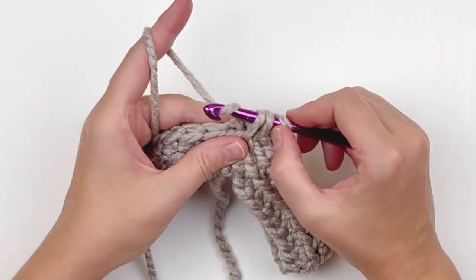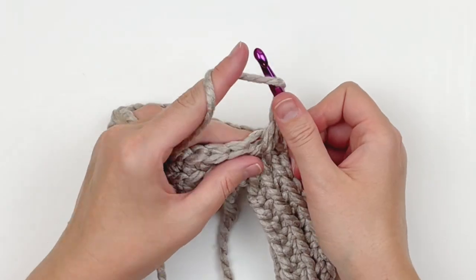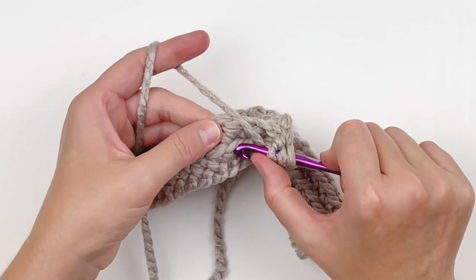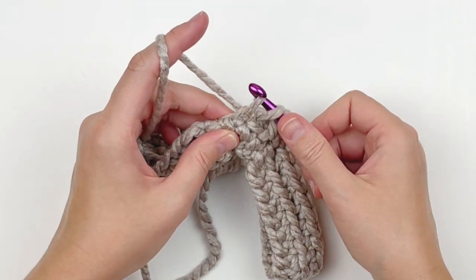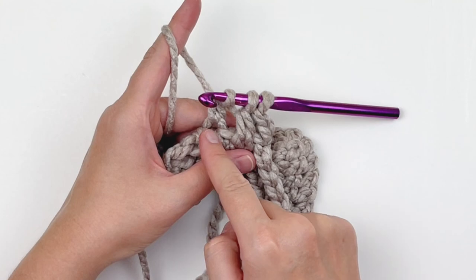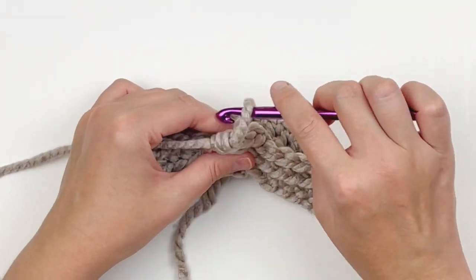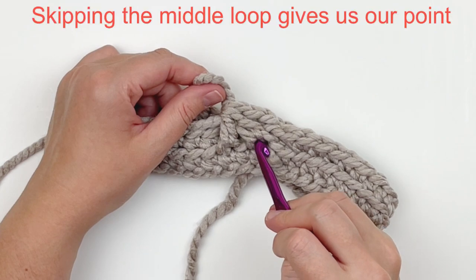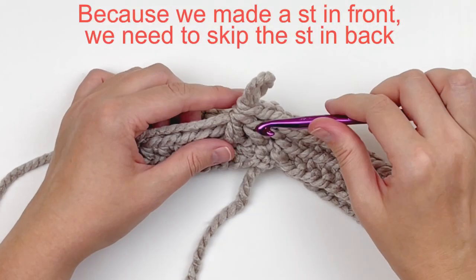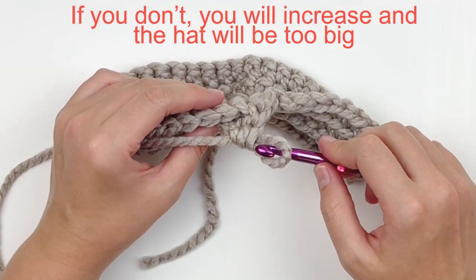We're going to double crochet two together. Yarn over, insert your hook into that indicated remaining loop, pull up a loop, yarn over, go through just two loops on your hook. Now yarn over, skip the next remaining loop below, and insert your hook into the next one. Pull up a loop, yarn over, go through just two loops on your hook. Now you have two double crochets halfway done on your hook — yarn over and go through all three loops. That is a double crochet two together. This gives us the look of post stitches without actually making post stitches, and that creates the point when we put two doubles together. So since we made a stitch, we need to skip that stitch in the back or we're going to accidentally increase and your hat will be way too big. So skip that next stitch.